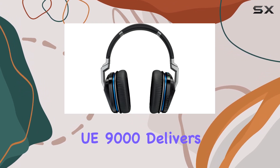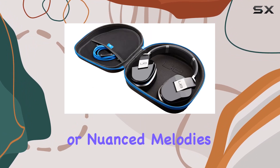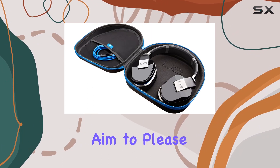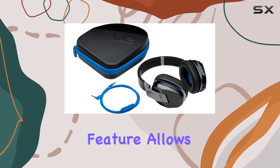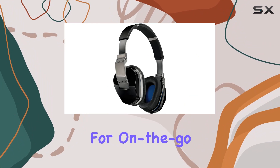The Logitech UE9000 delivers a crisp and clear audio experience. Whether you're into bass-heavy beats or nuanced melodies, these headphones aim to please. The wireless feature allows you to move freely without being tethered to your device, making them a great companion for on-the-go use.